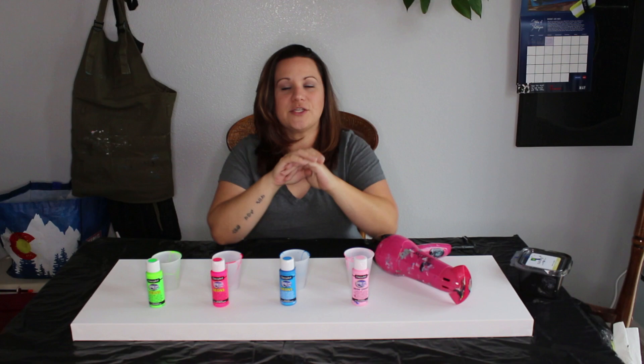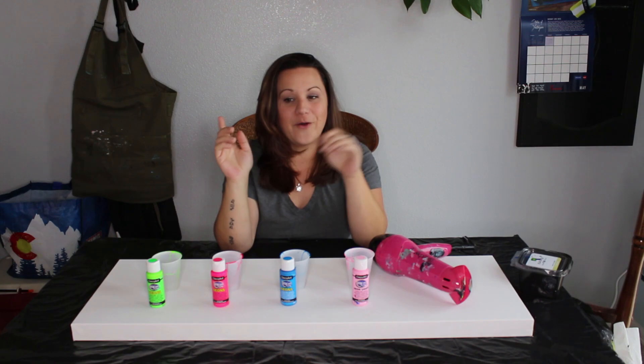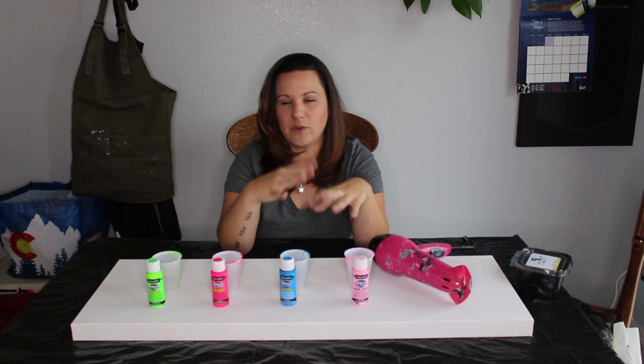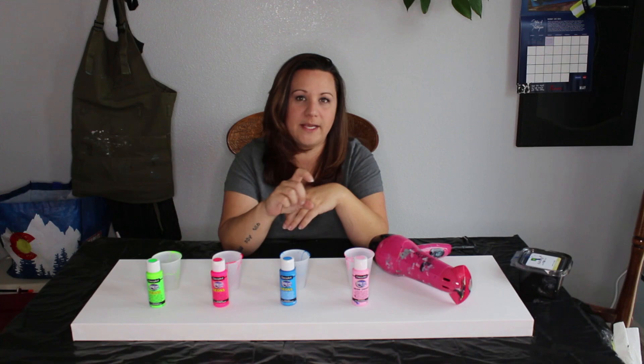My number one tip — I know it sounds crazy — is to thin your paints. When we're using flip cups and dirty pours, we want to keep the paint a little thicker because we're looking for cells and reactions. I still get cells and reactions when I thin my paint for the hairdryer, just not a ton of them, and I'm not really looking for that. I'm looking for a different effect. So don't be afraid to thin your paint down a little more than normal.